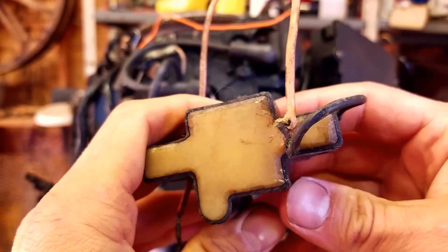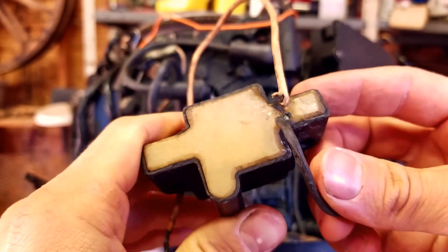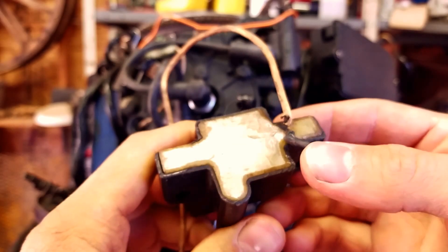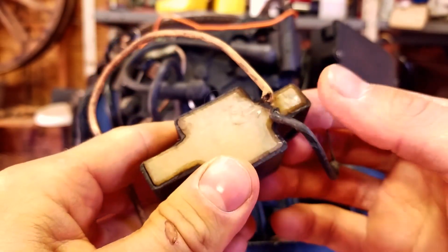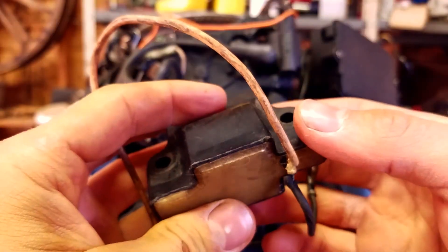You can see on this coil pack these leads are really frayed. It's really bad — they can short out against each other. You want to replace them, especially if they're frayed like this.